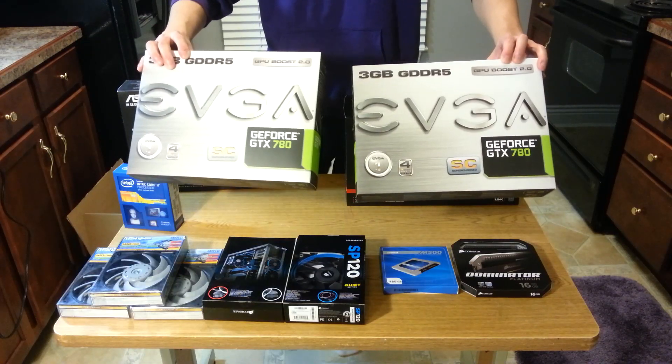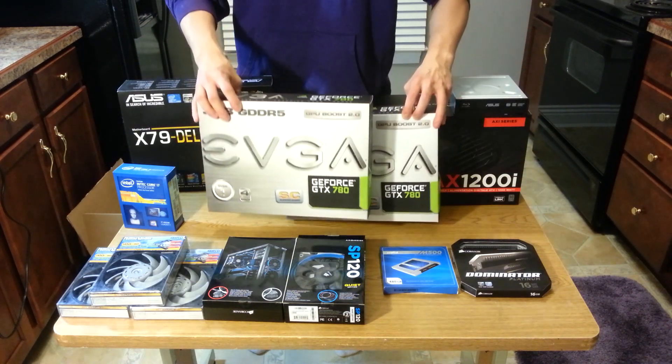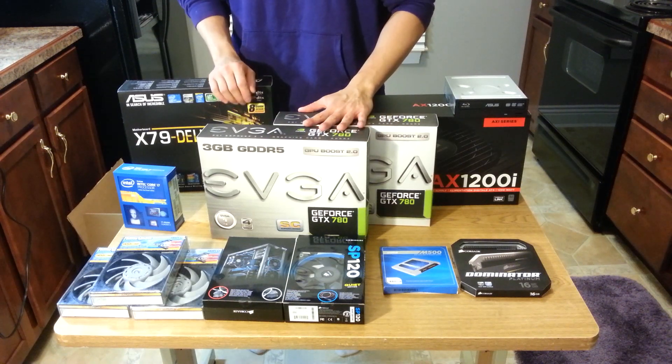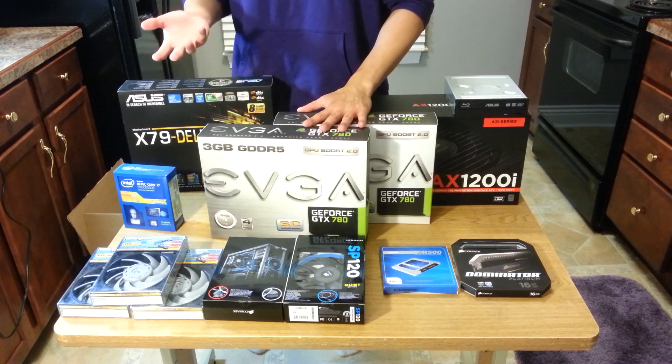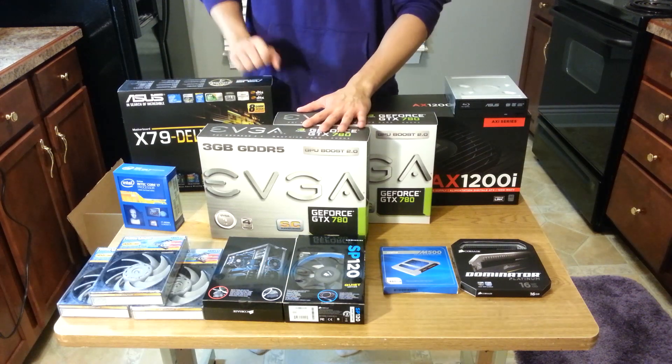My graphics cards are the GTX 780s. I did not need to buy these new — I already had these in an earlier build. I'm still going to use that build with a lower powered GPU like a GTX 650 Ti Boost, so I can use that to play games that this PC is going to be way overpowered for.